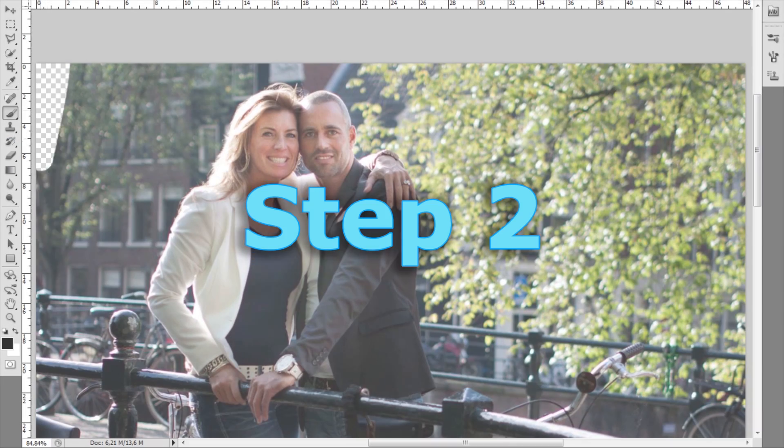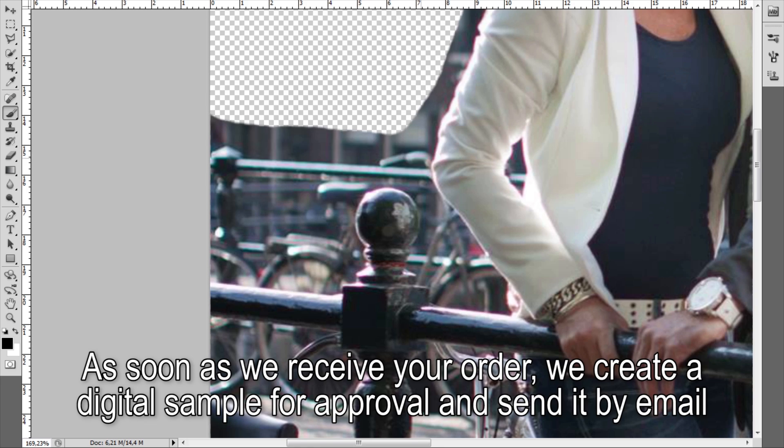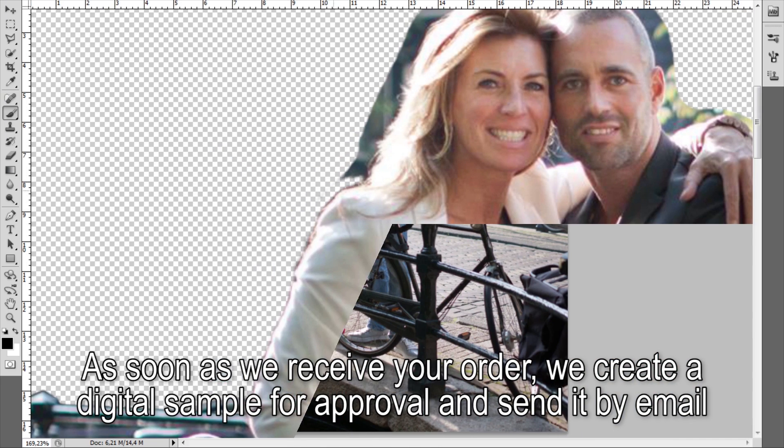Step 2. As soon as we receive your order, we create a digital sample for approval and send it by email.